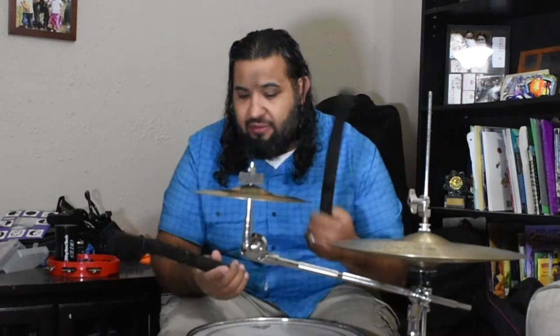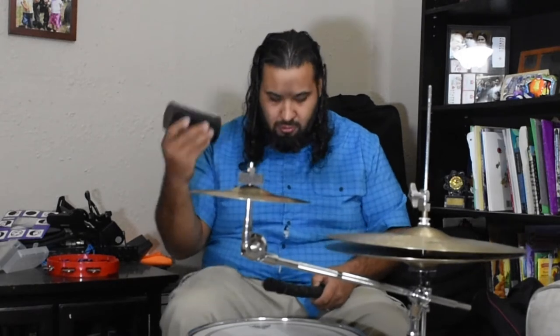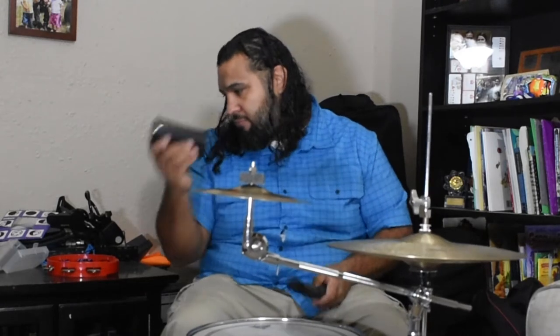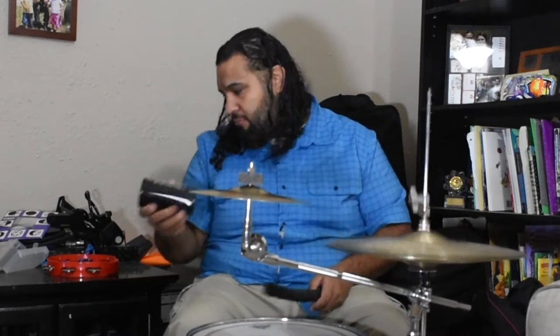If you're looking for something a little bit more different, I would definitely even just use the shaker. You can change it up to the tambourine as well - just giving you different ideas of instruments to work with for your acoustic setup.